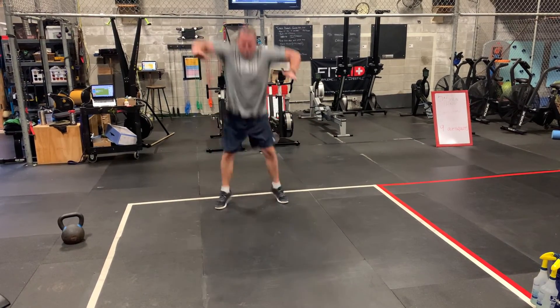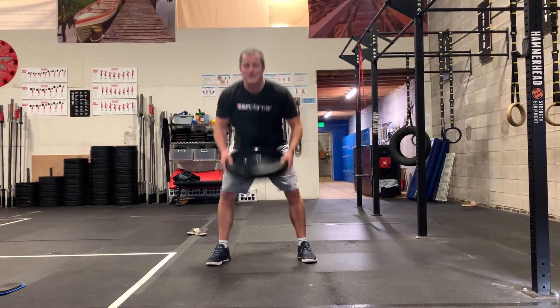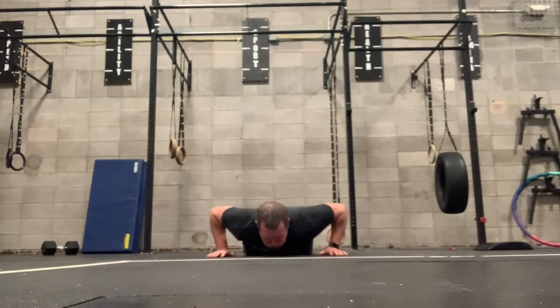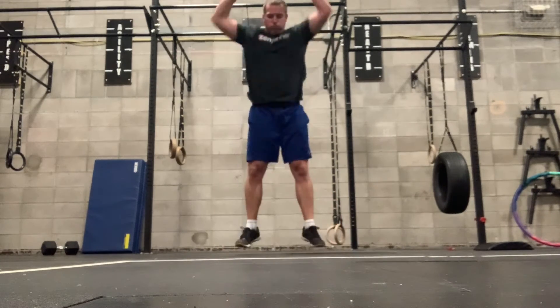Start with those tuck jumps — it's a squat where you bring your knees up and slap your knees. If you can't do that, just do a squat jump. Then the ground overheads with your weight — touch the ground, bringing it straight overhead. And then burpees, just like normal burpees — all the way down, chest and thighs to the ground, then pop up, jump up and clap your hands over your head.